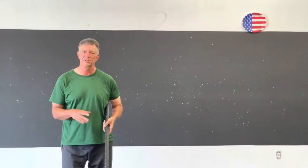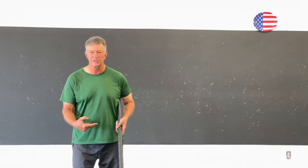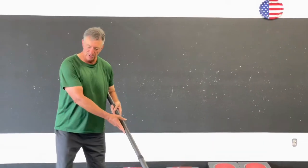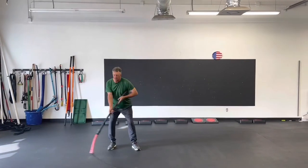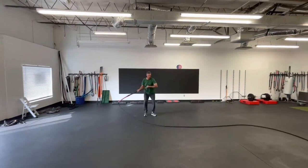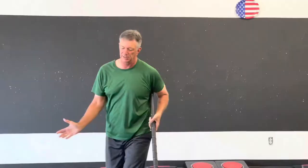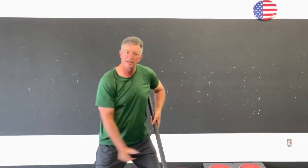The fourth exercise is called step and shoot. You're going to use that slap shot move, but make a sliding step with each rep just to increase momentum. Use a short backswing, take a step, and fire the trail side through on every rep. You can see the trail side coming through strongly with each step.